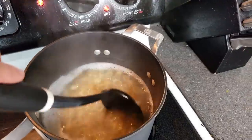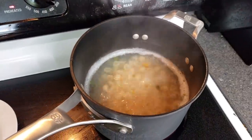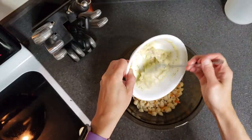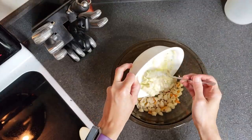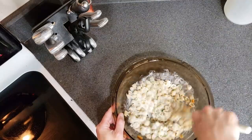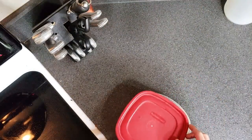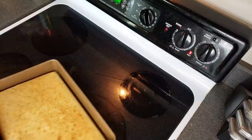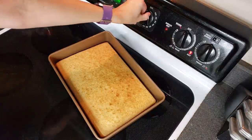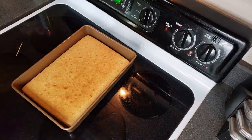Pasta salad is looking pretty good — it looks like it is all done. So I'll go ahead and drain it, rinse it off with cold water, and then we'll get the salad started. And another side item down. Now we get to wait for the cake to finish. This cake smells amazing and it is completely done. So we need to let this cool for probably a couple of hours and then we can get the trifle ready.